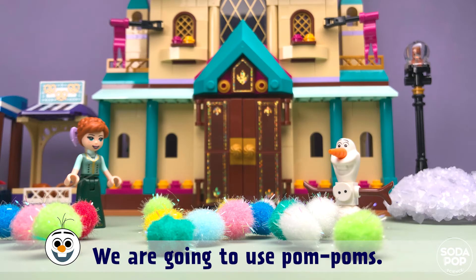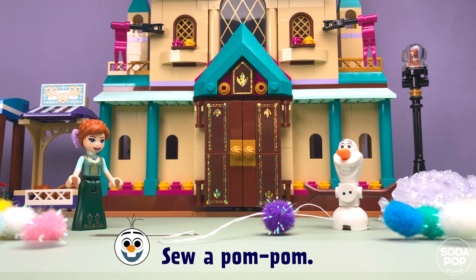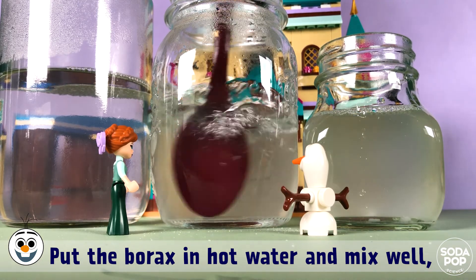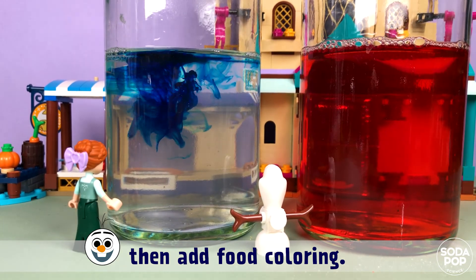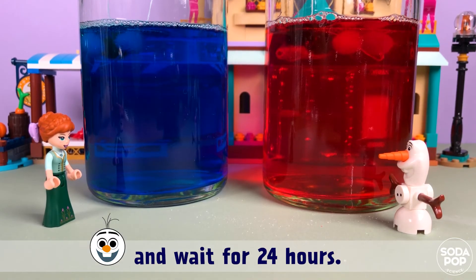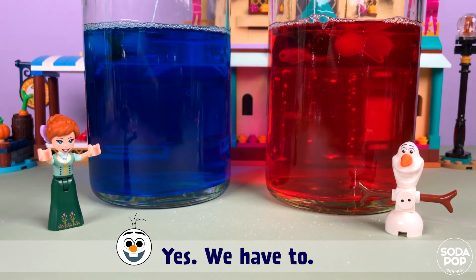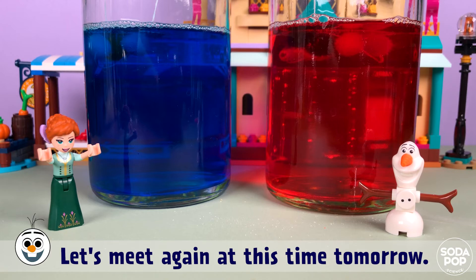We are going to use pom-poms. We also need a needle and thread. Sew a pom-pom. Put the Borax in hot water and mix well, then add food coloring. Now put the pom-poms in the mixture and wait for 24 hours. 24 hours?! Yes! We have to! Growing crystals takes time. Let's meet again at this time tomorrow.